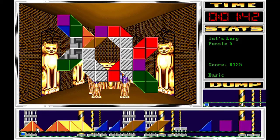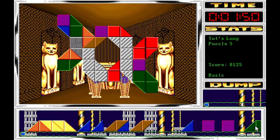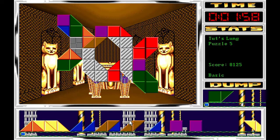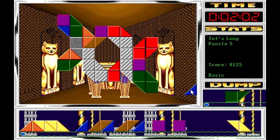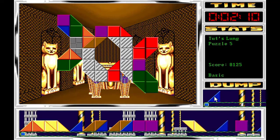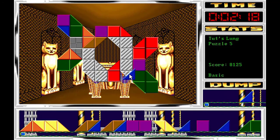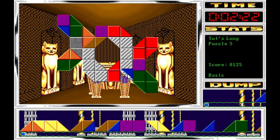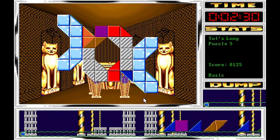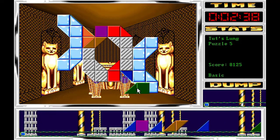Me estoy complicando la vida un poquito. Aquí con la verde ya vamos a limpiar ese patrón y limpiamos la cinta sin fin. De hecho voy a colocar unas cuantas más por aquí. Colocamos esta azul, la verde rápidamente porque estoy montando aquí un atasco importante.